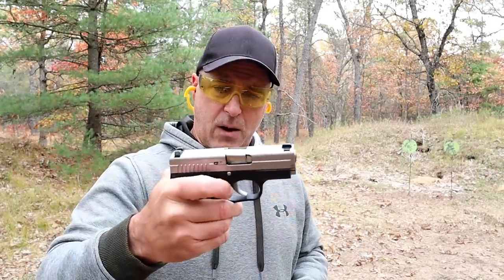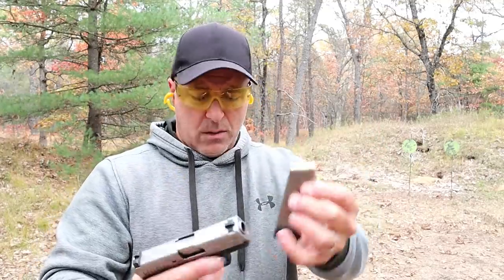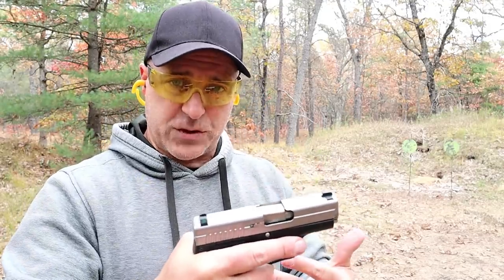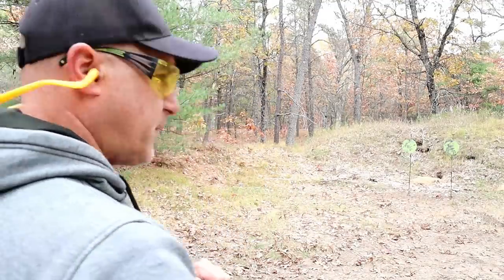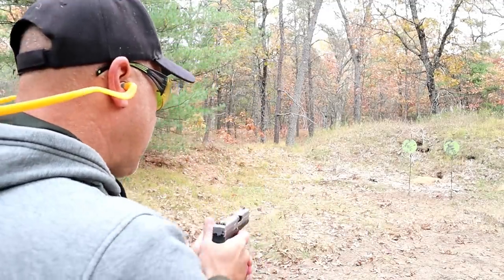I'll turn the camera around to show you, but I've got the six-round magazine — plus one, seven rounds — not bad in .45. What I like about Kahr Arms is that it's a smooth shooter, everything from the trigger pull to the felt recoil. And of course the accuracy makes a difference.